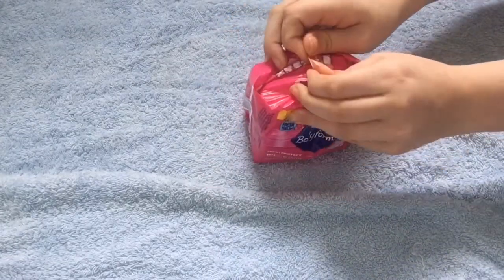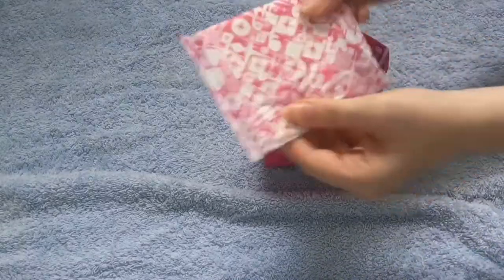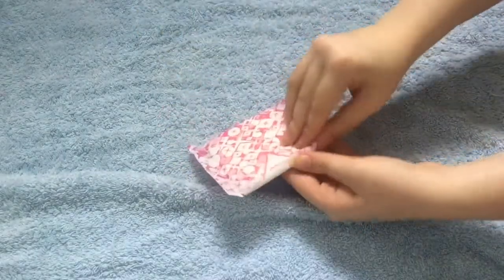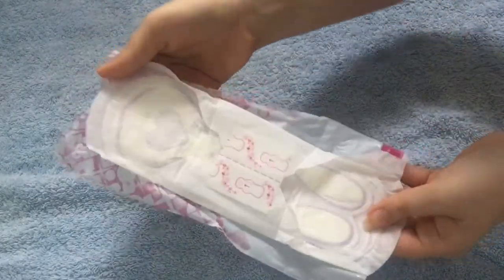I can't open them, but they just look like this.